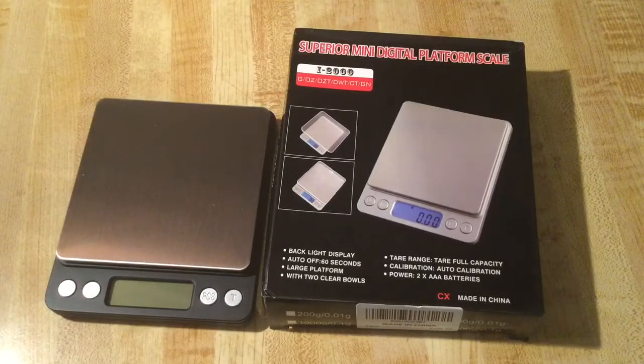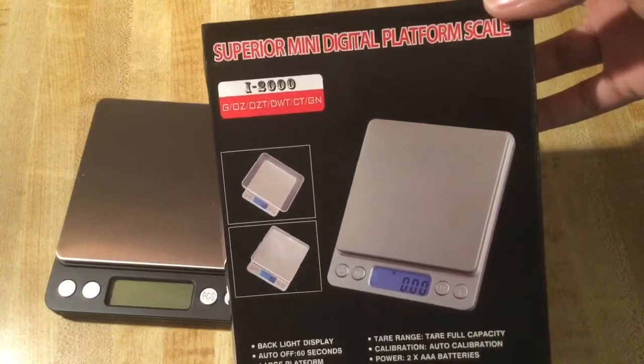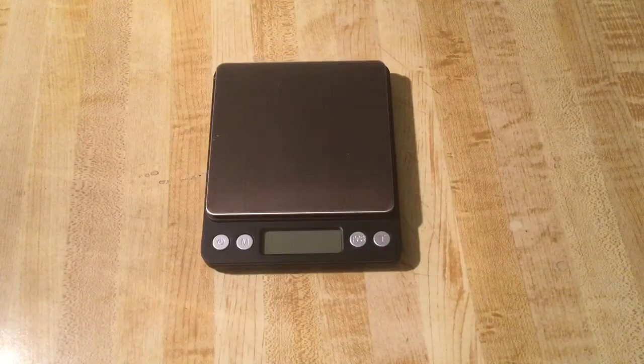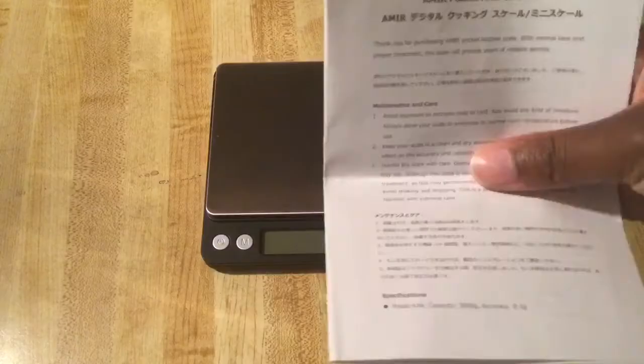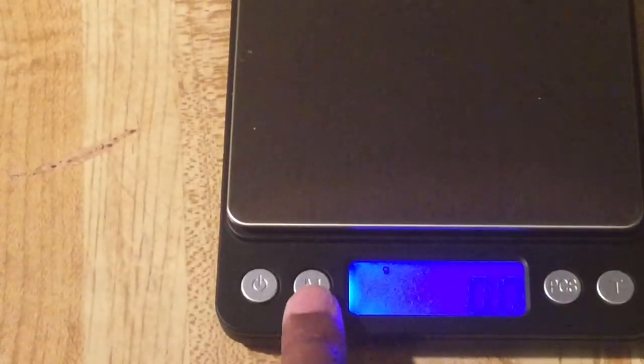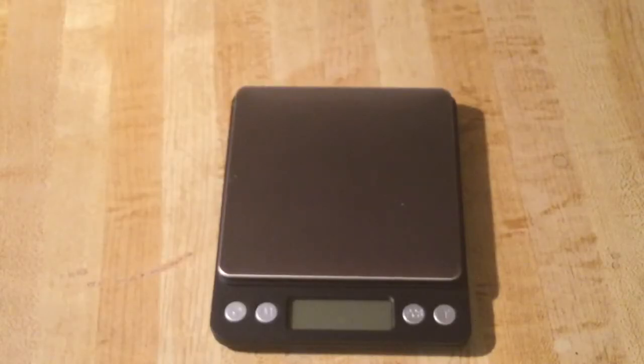Earlier this week I received a scale in the mail. It's from Amir — the Superior Mini Digital Platform Scale. It comes with a cover, batteries included, and instructions to show you how it works. When you turn it on you can measure in grams or ounces. I'm going to use it to measure my ingredients for the hoe cakes.